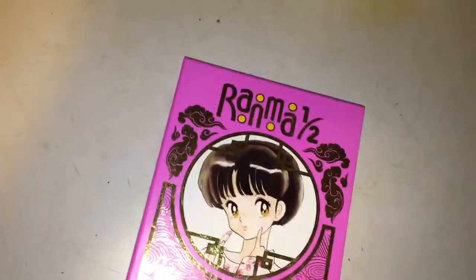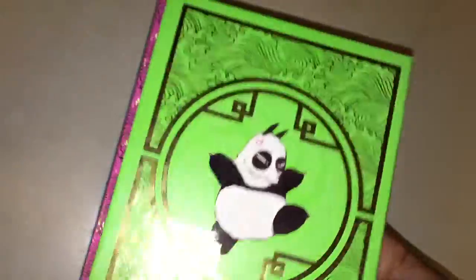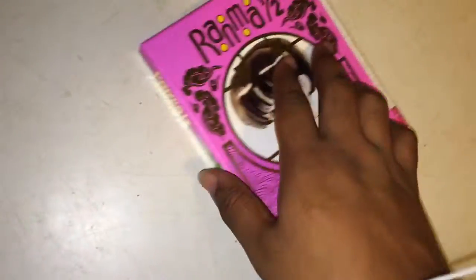Very funny. It's all about Ranma Saotome. He pretty much falls in this Chinese well — him and his father. His father turns into a panda, and he turns into a girl when cold water splashes on him.